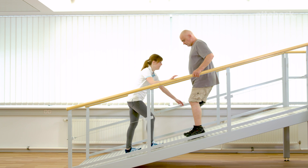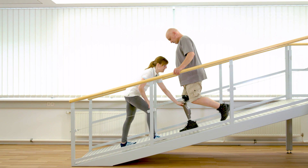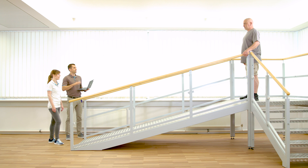Franziska shows Gerhard how to stop on steep slopes and how to use the intuitive stance function for secure standing. If Gerhard stands still with a slightly bent knee, the knee locks in the flexion direction and can be fully loaded. The stance function is deactivated when rotating forward or unloading the prosthesis. Gerhard shows the transition from the intuitive stance function to yielding.